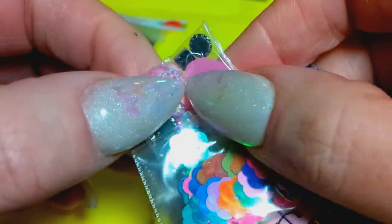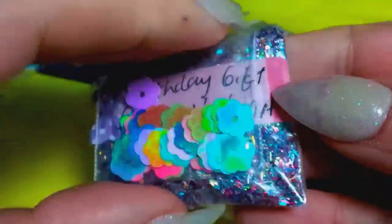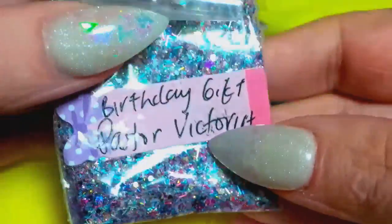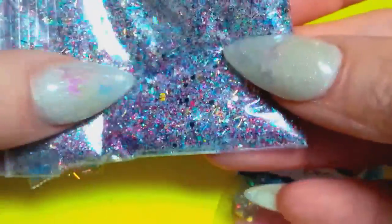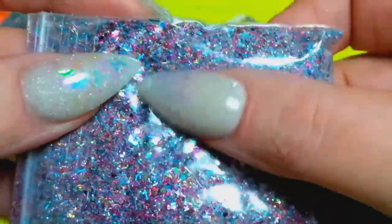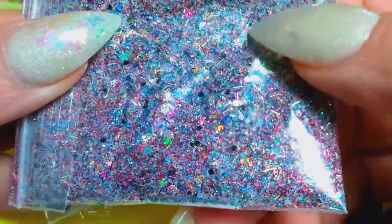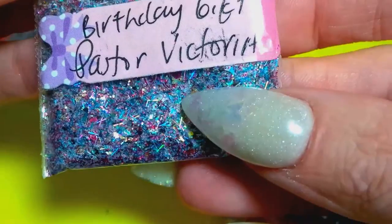She sent some flat back hearts and some other little flat back pieces, and then these are super cute — look at those bright colored daisy sequins. Her mix is called Birthday Gift, and you can see how beautiful it is. It's a lot of purples. I think she's got some red holo in there, some gold, some black — just very pretty. So that's from Pastor Victoria. Thank you, hon. It's beautiful.